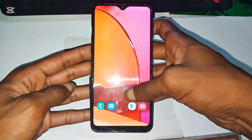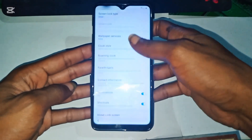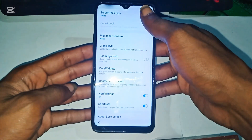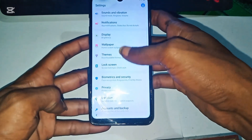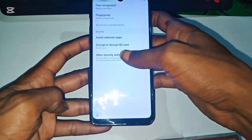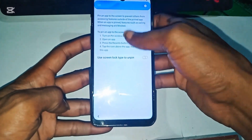Once logged in, we can access hidden phone settings. Now let's set up a new screen lock. Open App Launcher and search for lock screen settings. If that doesn't work, go to Biometrics and Security, then Other Security Settings. Scroll down and select PIN Windows — this lets us set up a new PIN.